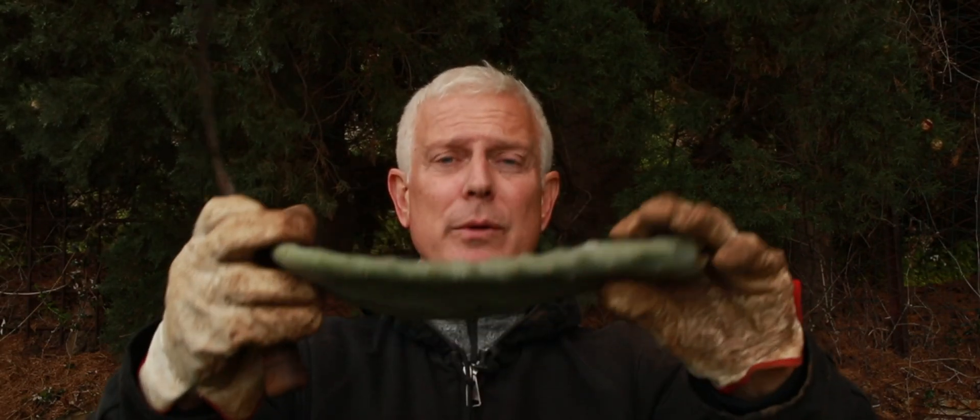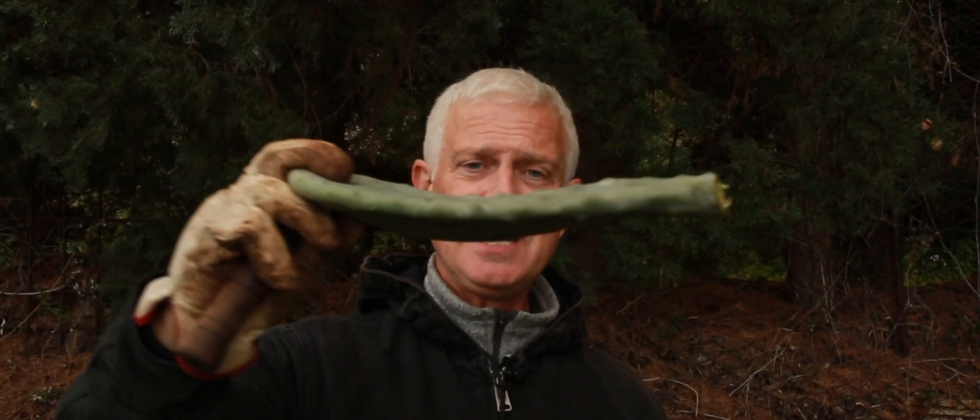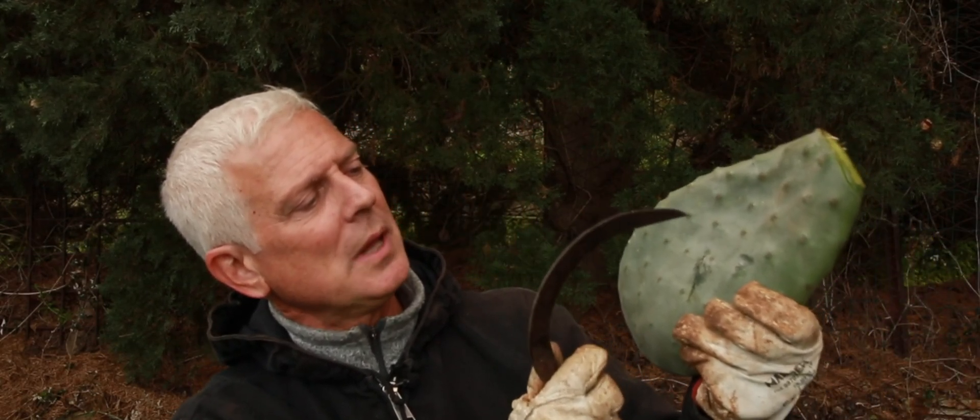And as a side note, if you ever want to grow paddle cacti from scratch, you can just take one of these guys, throw it out on the land, lay it down flat. And in the rainy period, this will give enough moisture to allow little roots to grow out of these little nodes. And you will have a brand new paddle cactus on your land as a border plant or however you want to grow them.